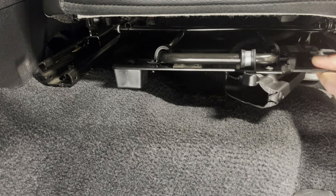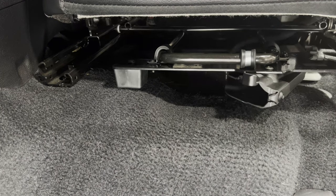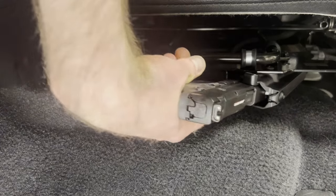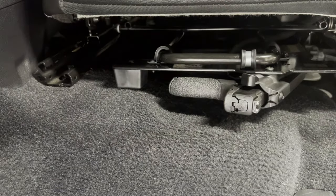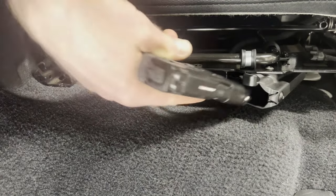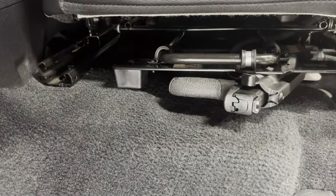After ensuring your firearm is clear, it's important to practice slowly going through the motions of drawing and reholstering, being careful not to flag yourself or your passengers in the process. Be sure to follow all local and federal laws regarding transportation of a firearm in a vehicle.